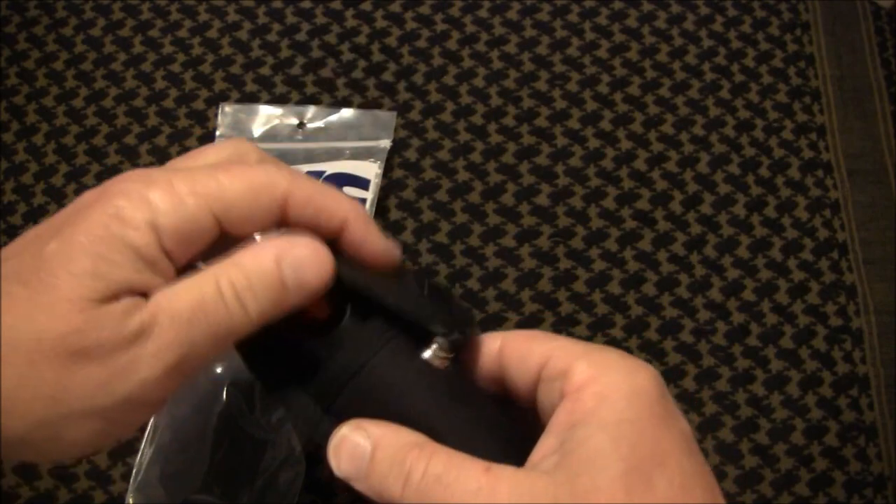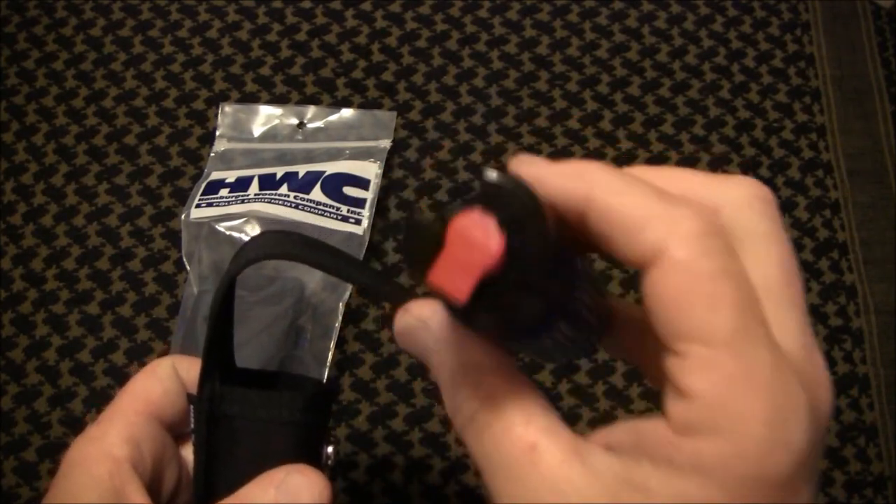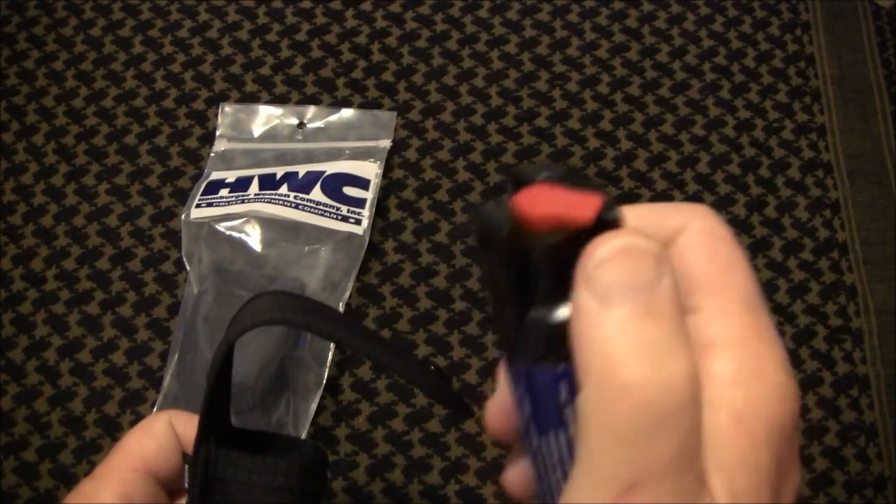The snap comes off rather easily. It's going to be on you and you can just reach down and pull it out, and just like I showed you before, you can flip the lever and deploy.